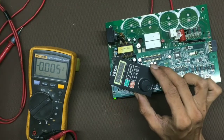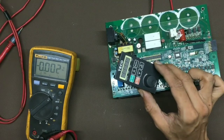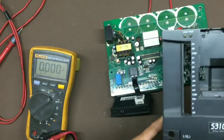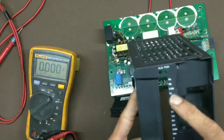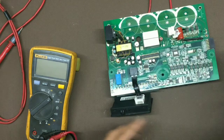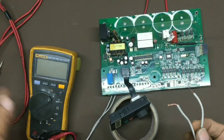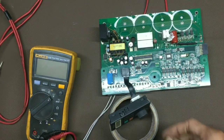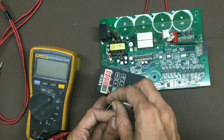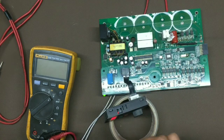Now we will turn it off, then switch it on directly. This is the control connection — this command S1 will be the run command. We have connected the control wiring start command. Now we will turn it on. It is showing ready; now let's give the run command. The drive is in run mode. Stop, run — okay.